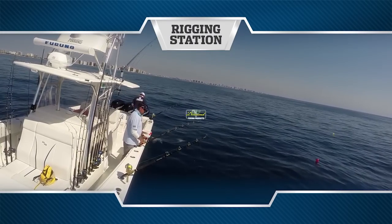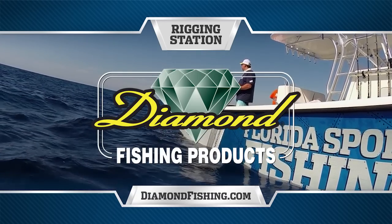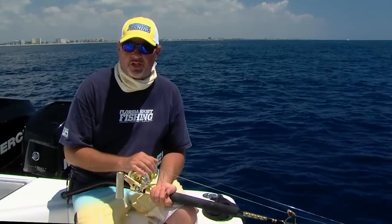Rigging Station, presented by Diamond Fishing Products, makers of the finest monofilament and braided fishing line in the world. Hey guys, welcome to this episode's Rigging Station. I want to just spend a minute and talk to you a little bit more about the tackle that we're fishing today.